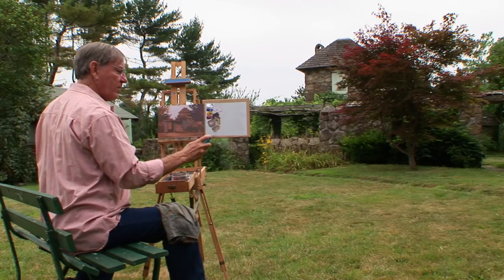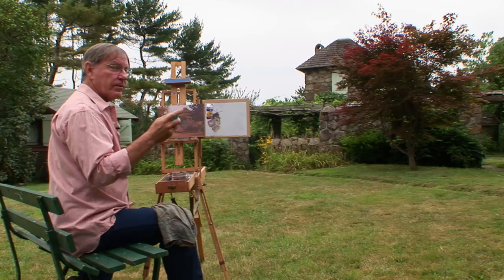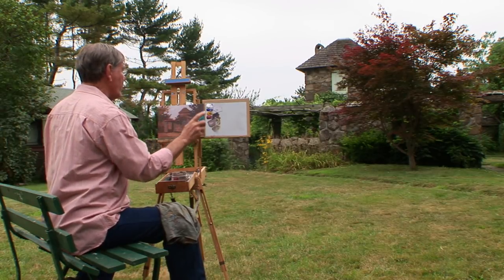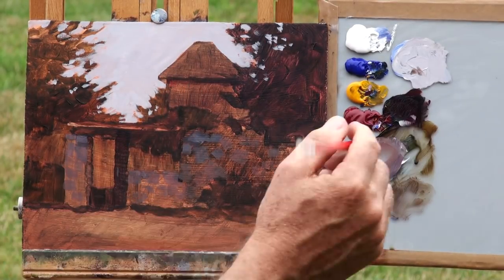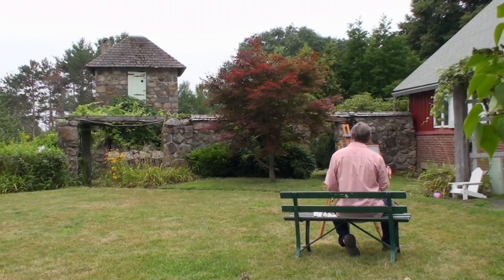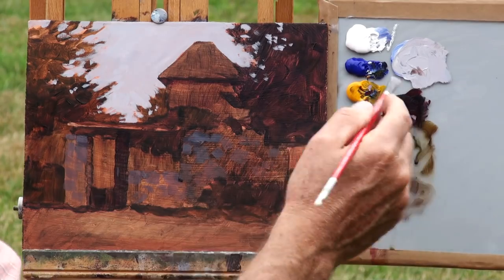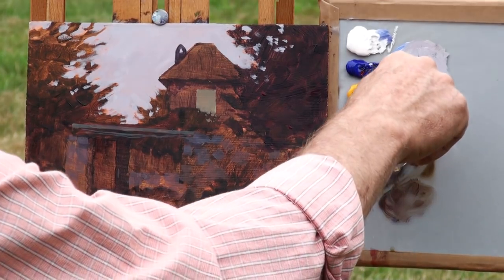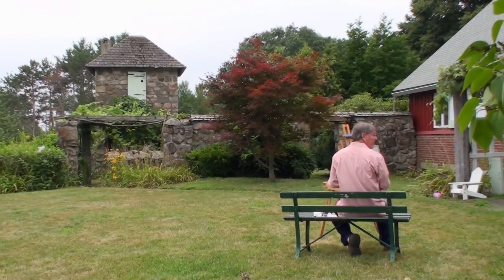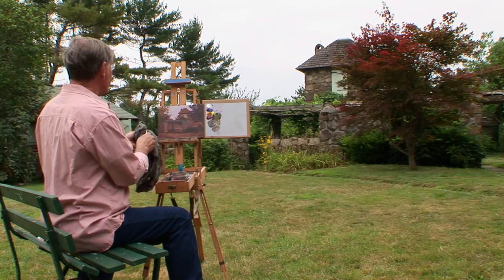I'll take my spray bottle — I always test it out before I spray because sometimes on the first spray you get some big drops of water, which I don't want. This shadow under these eaves will be very warm because it's getting all the reflection from the ground. I have that real dark shadow under that eave where the house turns. I will get out some cadmium yellow light — that's an opaque color, but I think I need this for some of the brilliant greens.